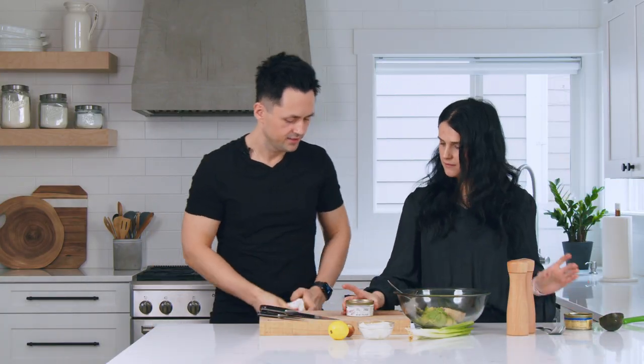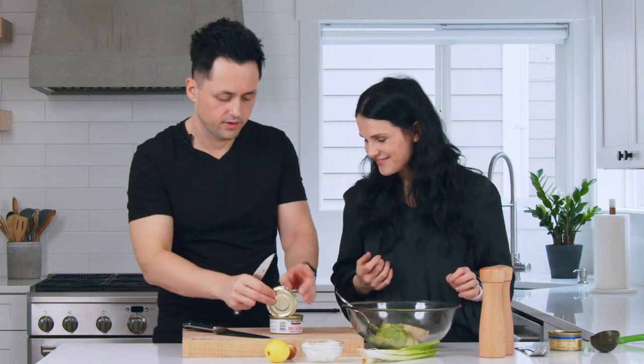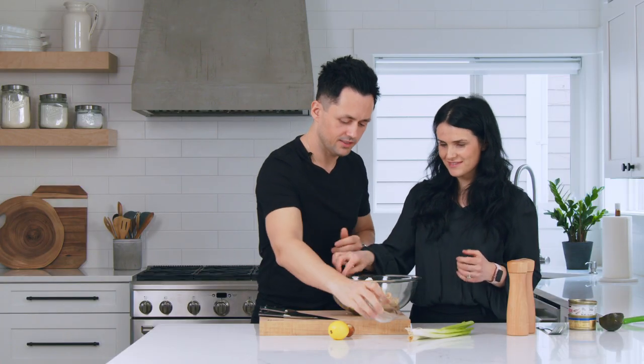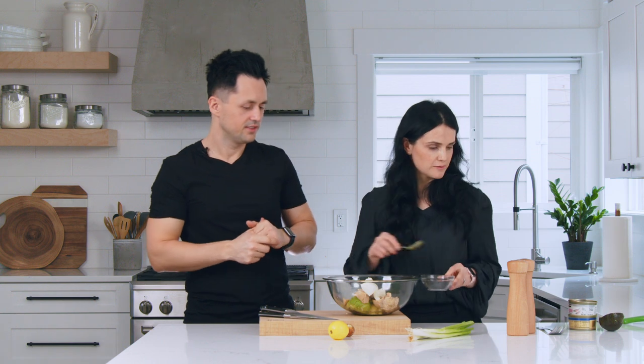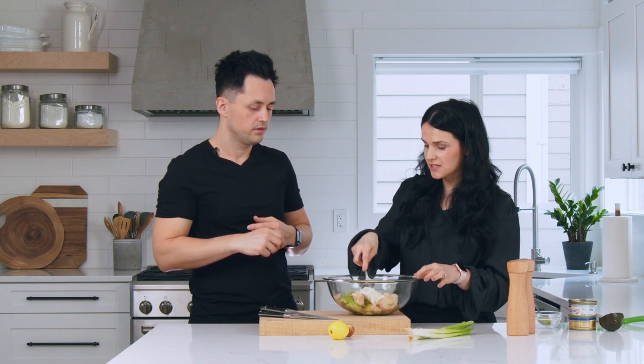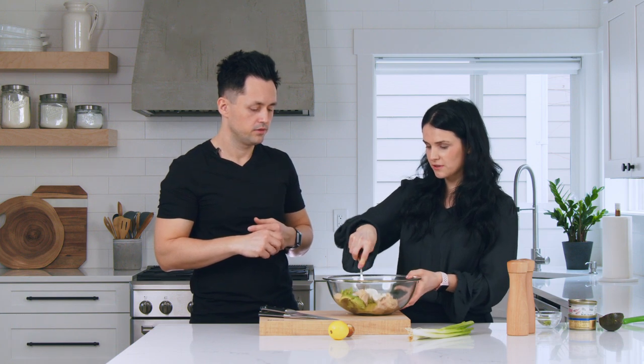We'll toss the salmon in here — just dump it out. Then we're gonna add cream cheese in here. Just dump it in — you don't have to wait for it to melt, it's been softened at room temperature. Go ahead and mash everything together. When you're mashing, the cream cheese has to be soft enough for you to be able to mash it all together.